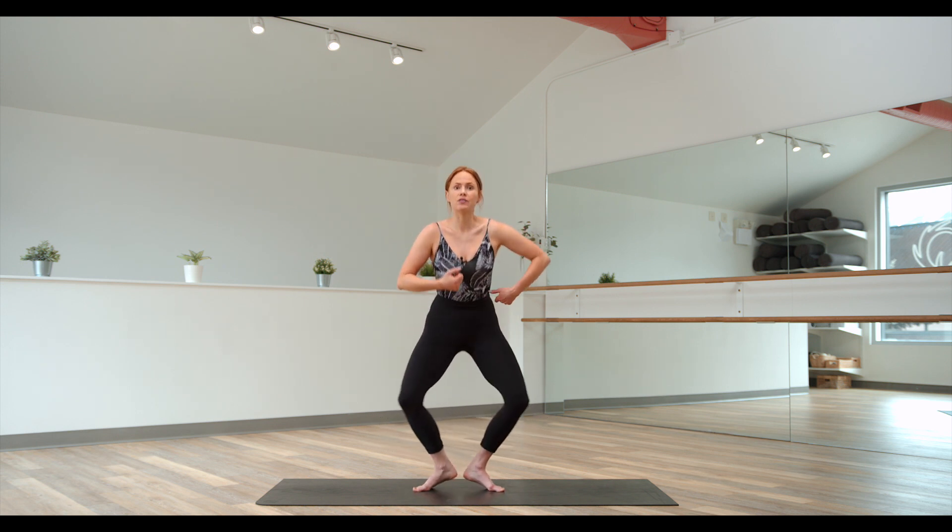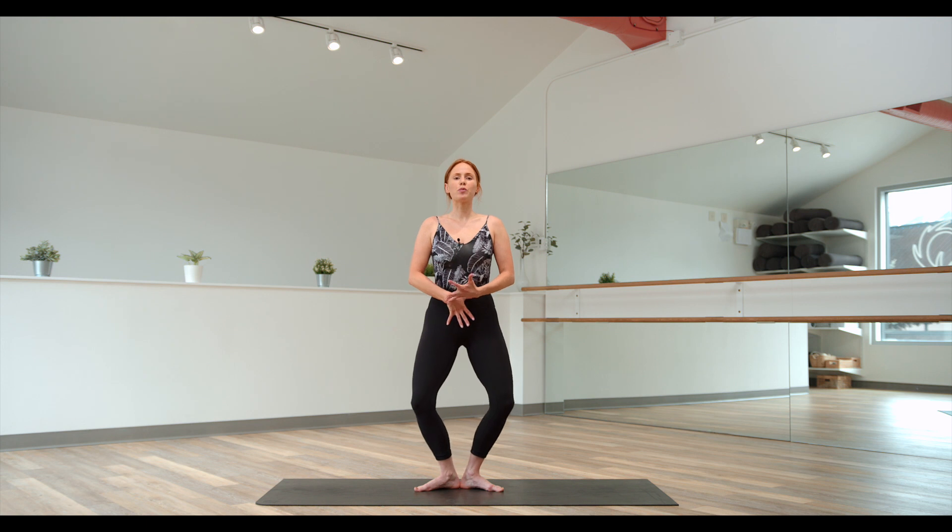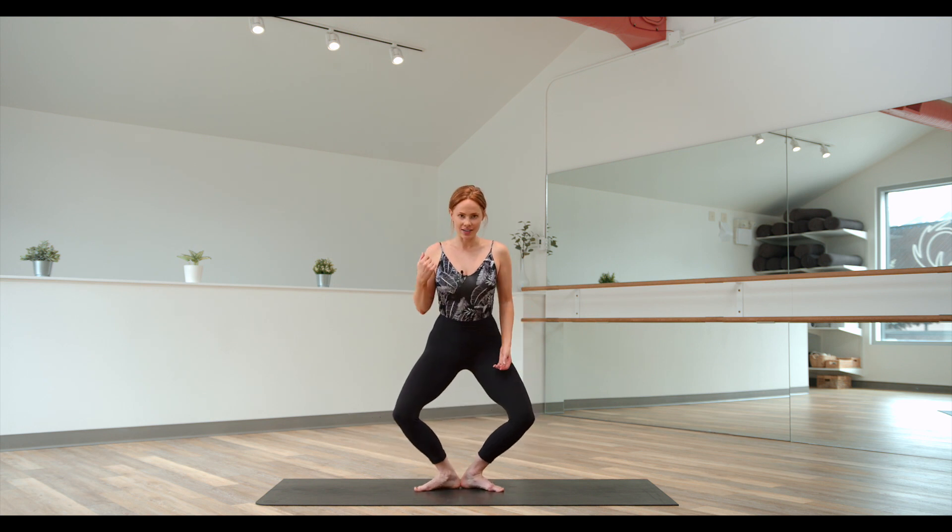A common mistake here is lifting the heels right away, because we're losing a lot of activation when we do that. Instead, press down actively, then lift the heels and pause — but no bounce. Pause, then press the heels back down and lift back up.